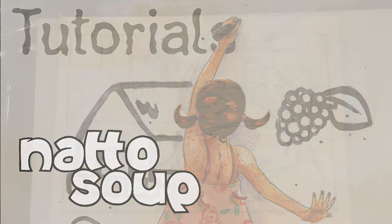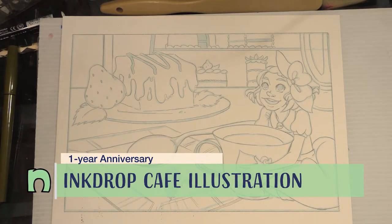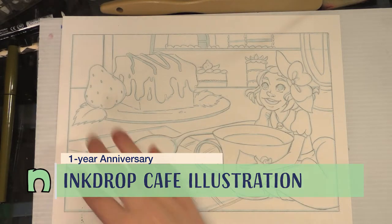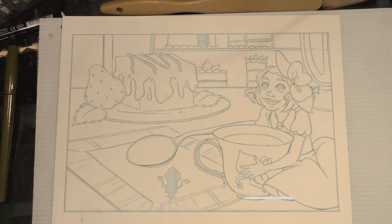We're going to be painting this watercolor illustration today. This was printed on 300 pound Kilimanjaro paper. You can still see the blue lines and it's already been penciled. The next step is to go ahead and stretch it, which I'll do off camera. I have plenty of stretching demonstrations here on this channel and over at natosup.blogspot.com as part of my watercolor basics series.